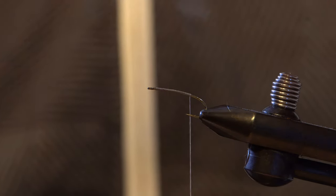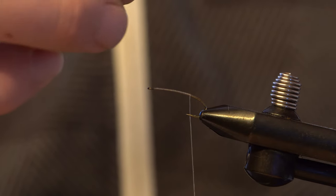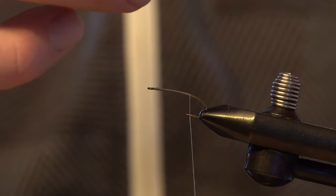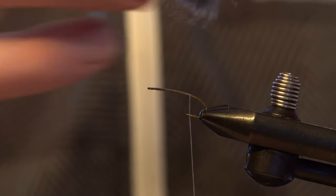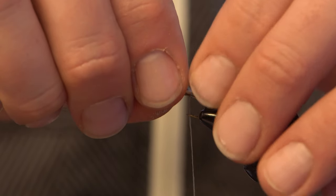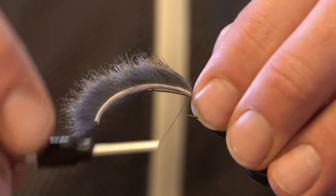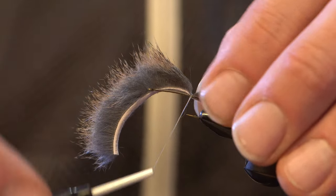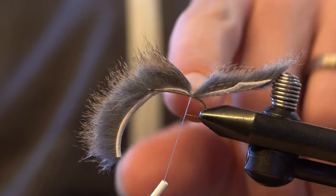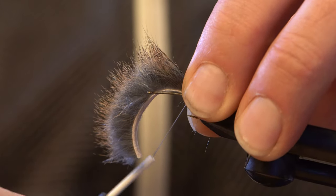What I've done is I've pre-cut some Pine Squirrel from Wopsy, and you can really make these whatever size you want — kind of adapt them to the water you're fishing. I like to tie them kind of short though. So I've laid a thread base, made the tail about twice the length of the shank, and I'm going to tie it into the back right here with three or four nice tight wraps.